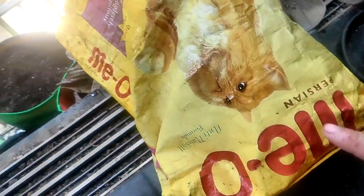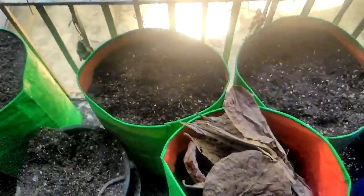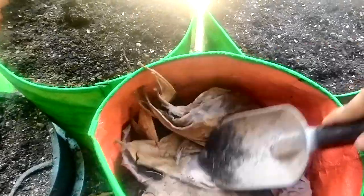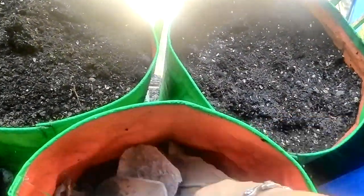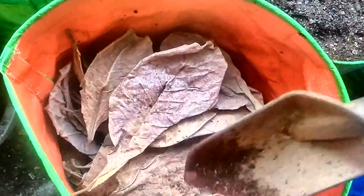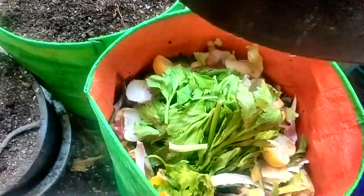This sack contains dry food for my cats. Now I'll push this down — these are badam tree leaves — push this down and add all the scraps inside.